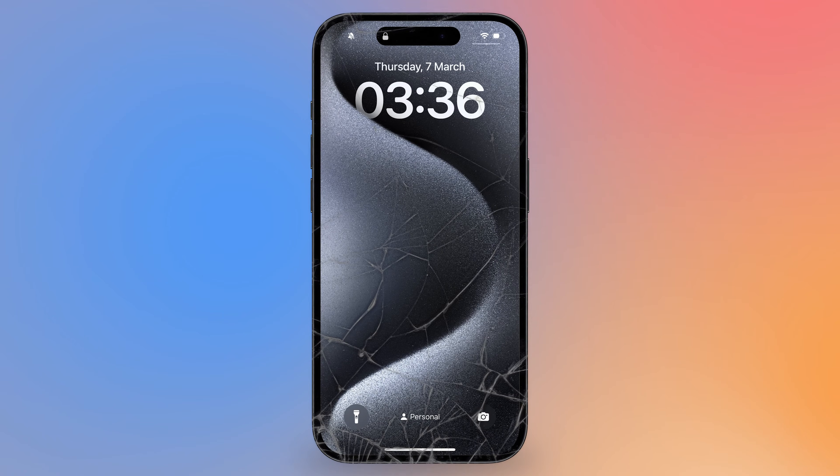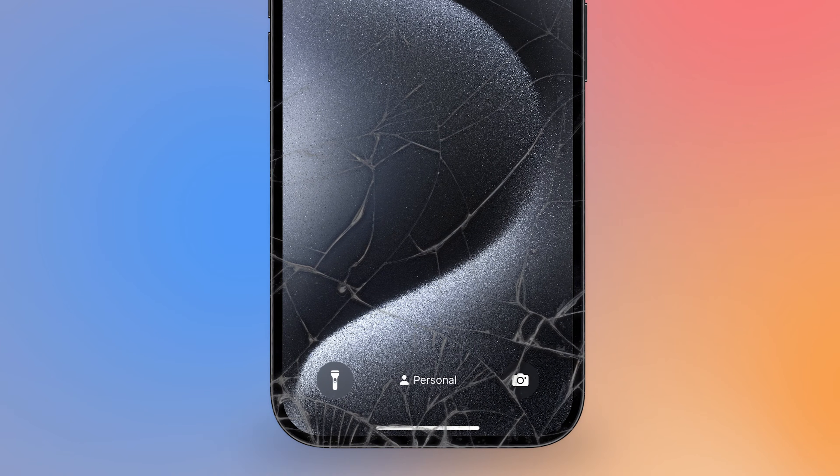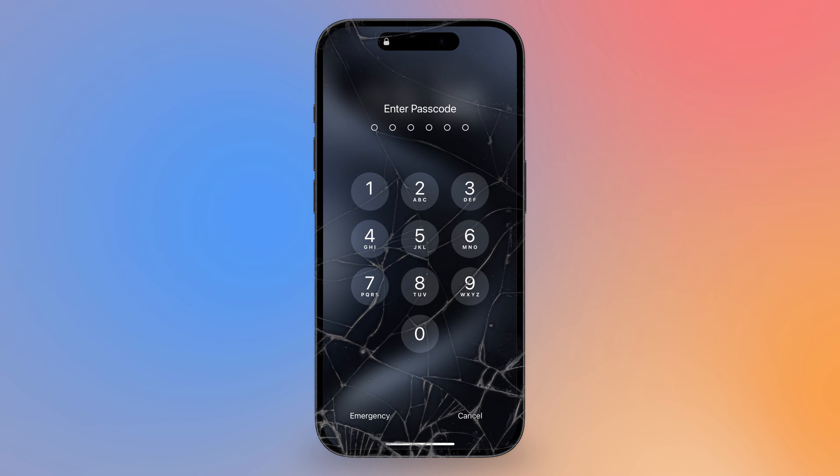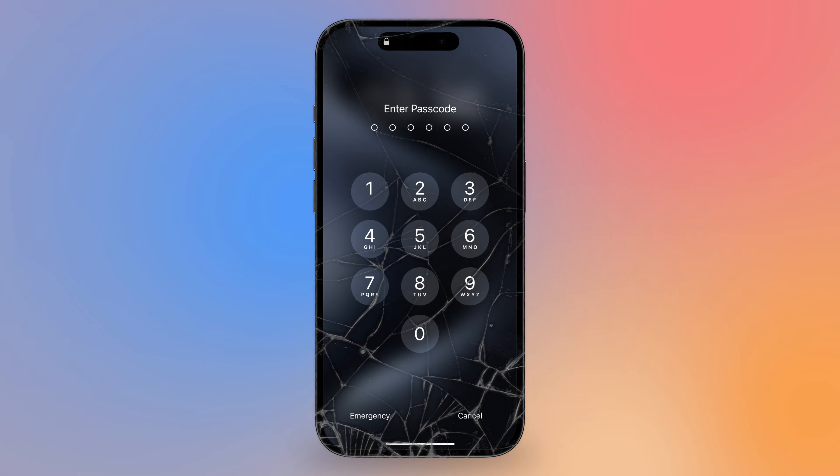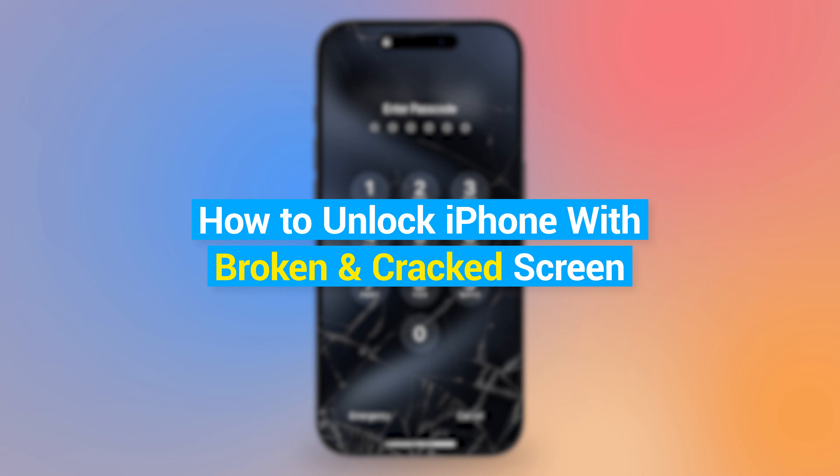Accidentally broke your iPhone screen, resulting in you not being able to touch the screen to unlock the iPhone lock screen. How to unlock iPhone with broken screen? Hey guys, this is the Tenorshare Channel. Today, in this video, I will discuss with you how to unlock iPhone with broken and cracked screen.